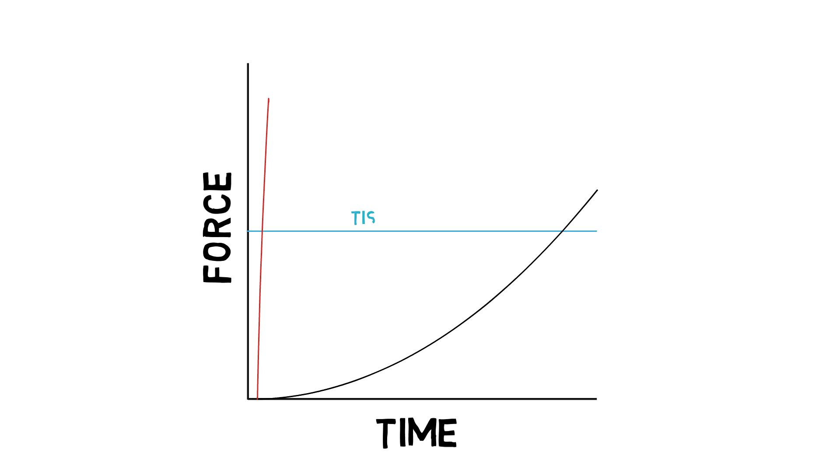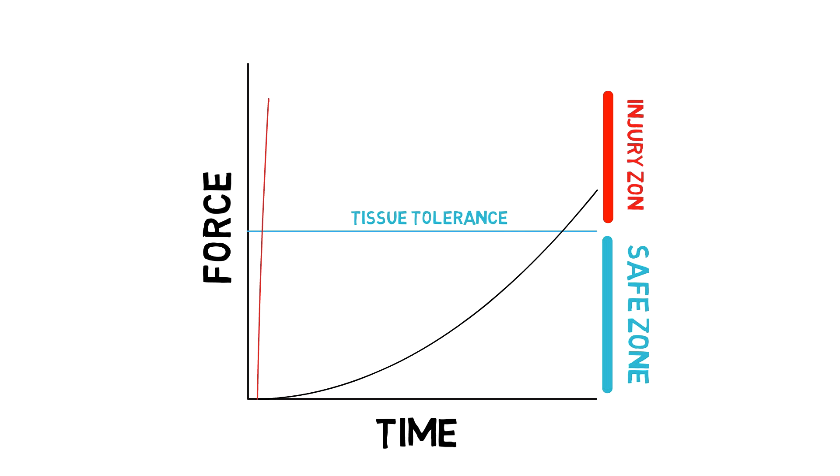If you've not watched the first videos in this series, you should go back and watch those first for this to make sense. All tissue — like muscles, tendons, ligaments, bones, skin, etc. — have a certain level of force that they can tolerate, and will only get injured when you exceed that tolerance to force.